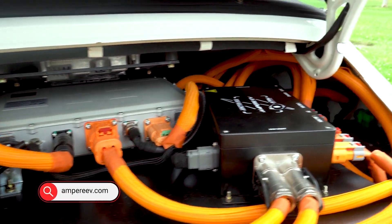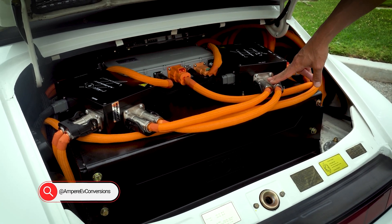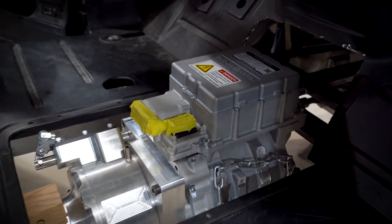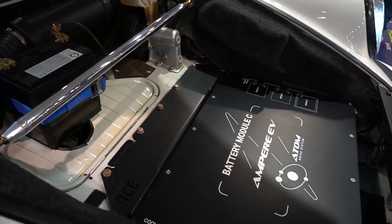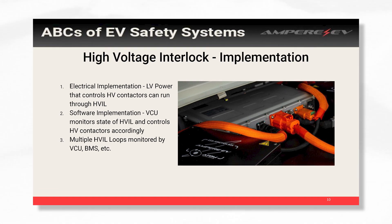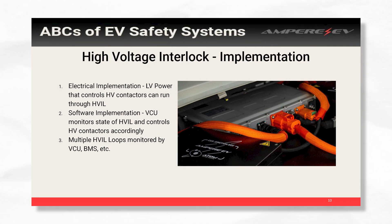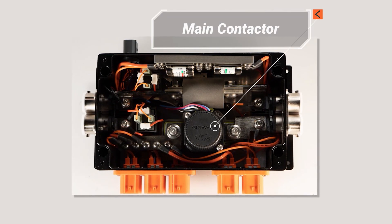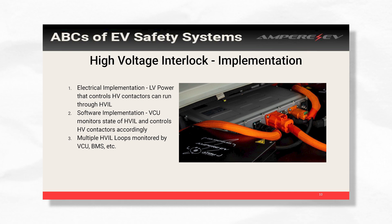When you're doing your build and you actually want to implement this in your car, there are a couple of different ways you can do this for simpler builds. If you maybe have just a motor and a battery, and you want to make sure that if anything is unplugged it doesn't turn on and your contactors don't close, you can just power your contactors through the HVIL. It's simple, it's effective, and it won't work if something's unplugged.